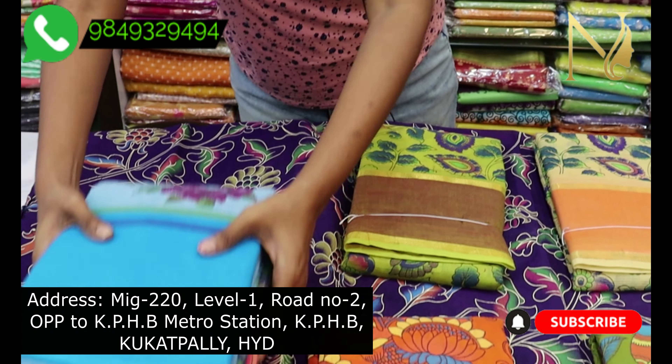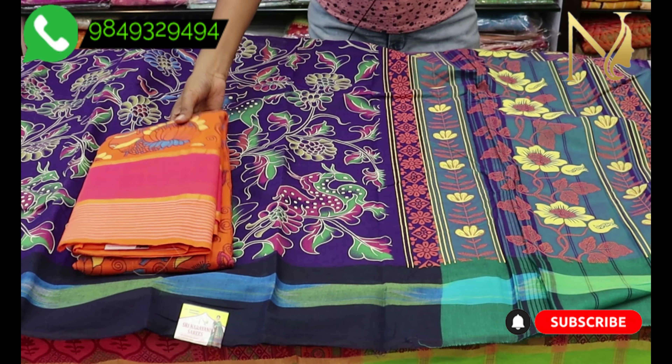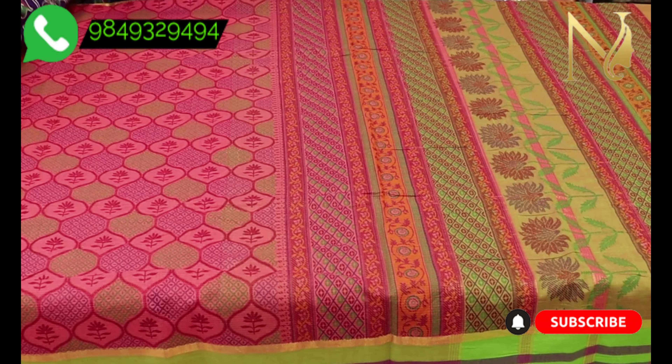Let's look at the Mangalgiri cotton designs. For a store visit, there are many varieties available — cotton, synthetic, pattu, fancy, banaras, and more — all at wholesale prices.